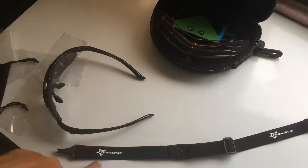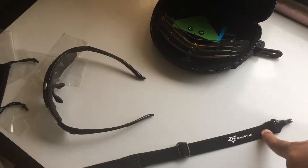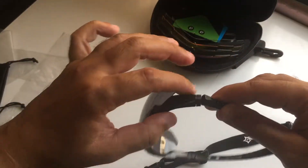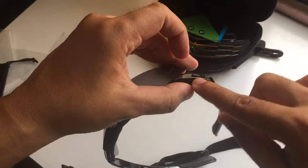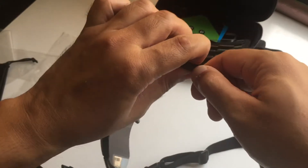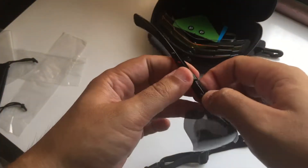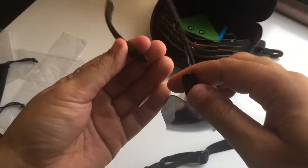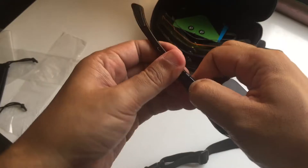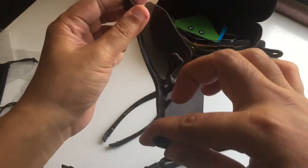All right, now we're going to try to snap this on. There is a small button here, you can push it — it's a little bit tight. So that's a quick snap. We'll go to the other side, and it's just a quick snap of it.